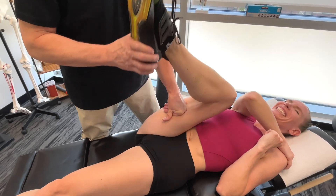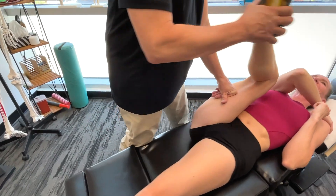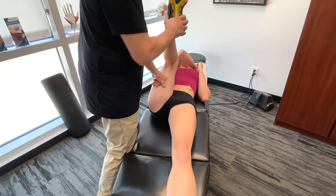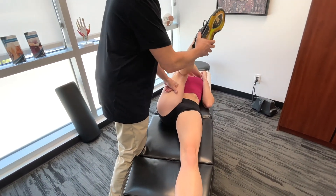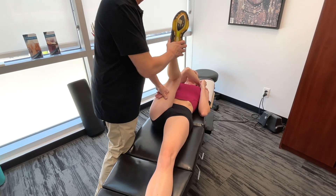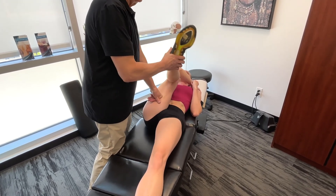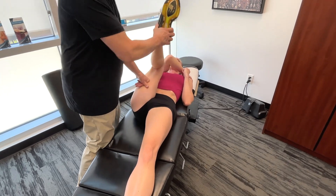With a little bit of circumduction, it's interesting — it's harder to delineate the semimembranosus from the semitendinosus and biceps femoris until I start doing circumduction. As soon as I start doing that, I can feel the difference.